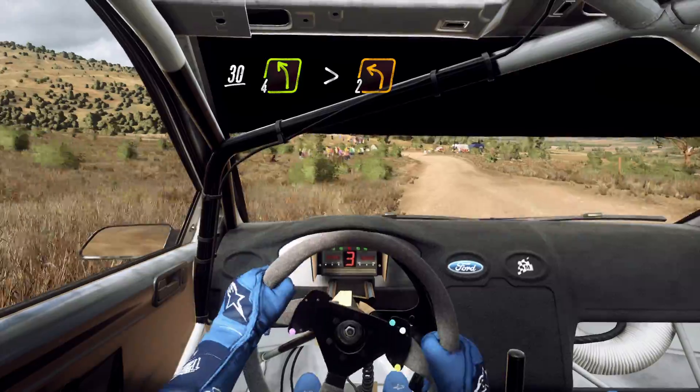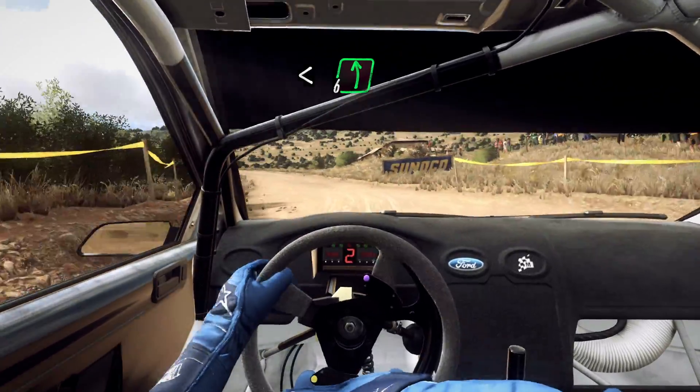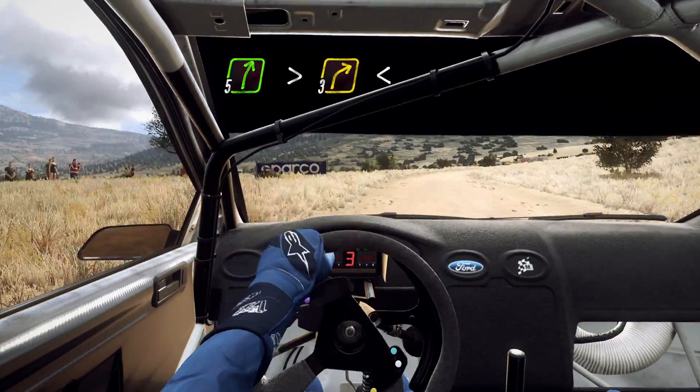Tightens, turn 2, open 6, extra extra long, into 5 right long, tightens, turn 3, opens long of a crest.